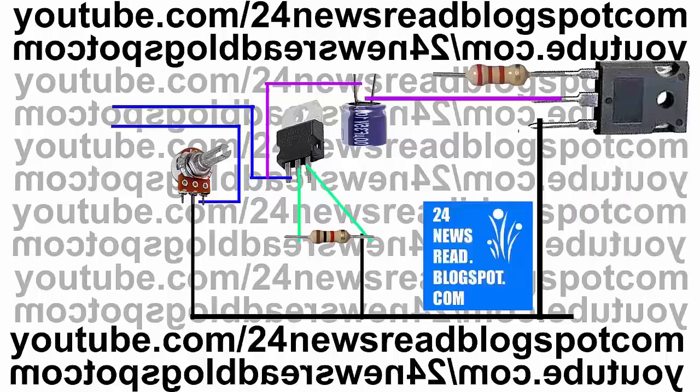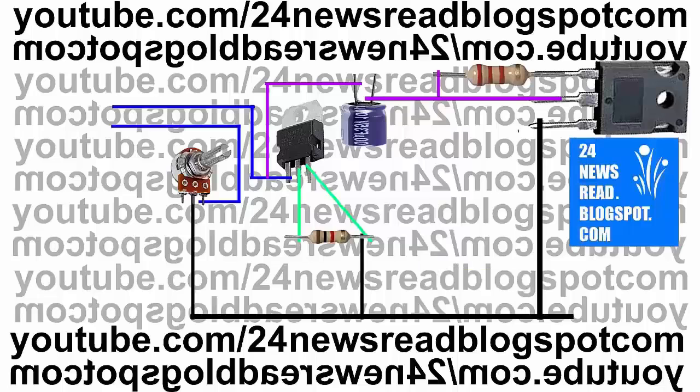Now join transistor one number pin with our other resistor. Now transistor middle position join with our resistor other side.